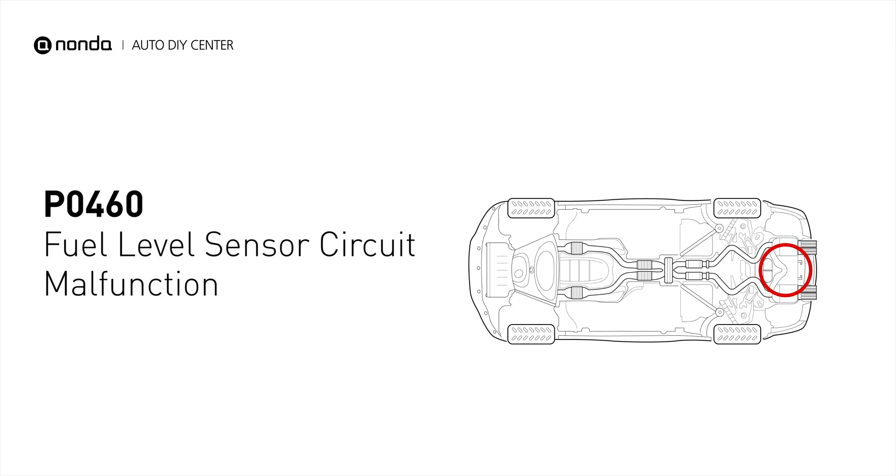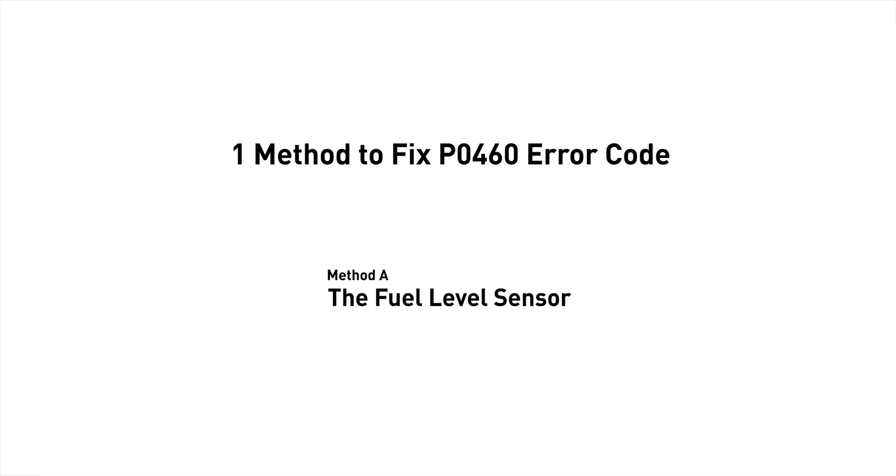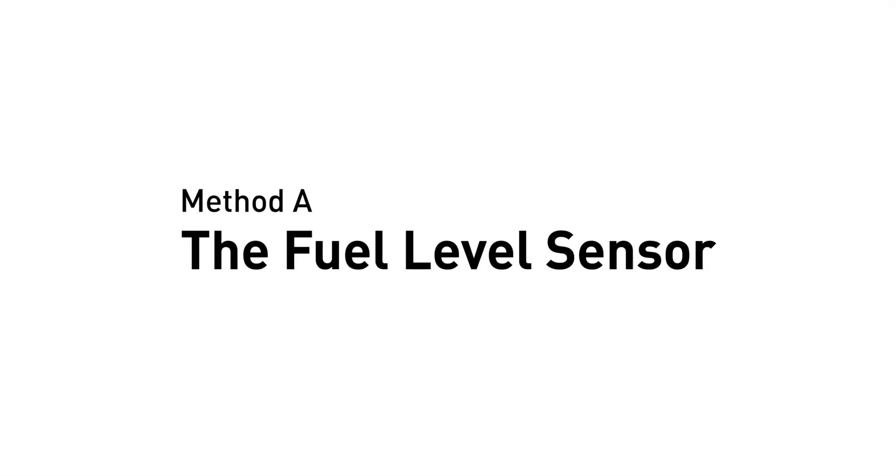It refers to a discrepancy between the fuel level and what it's being reported to the PCM. Here is a simple DIY method you can try to solve this problem — Method A: the fuel level sensor.